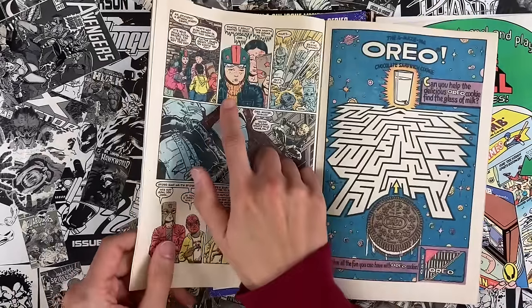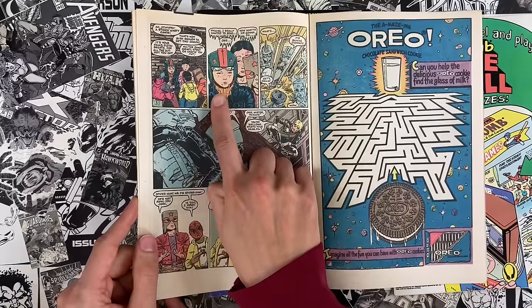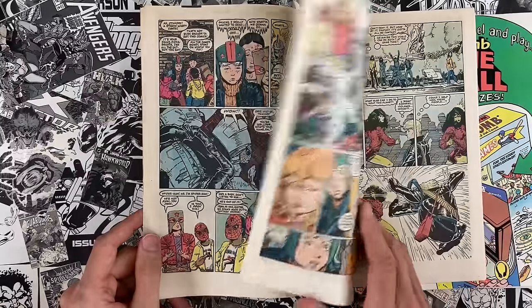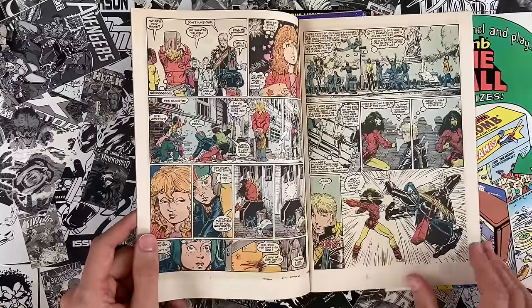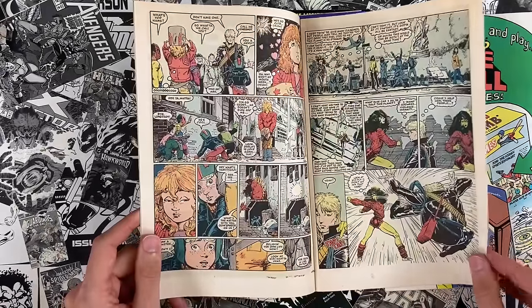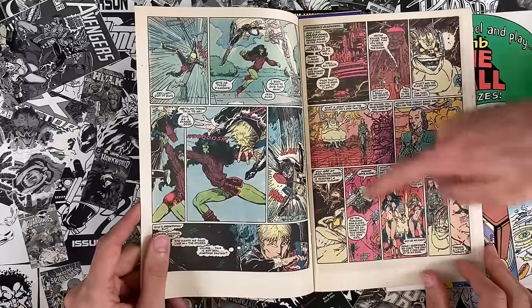Annie Nocenti created those little characters that would have been in the JRJR Daredevils. I wonder if this is their first appearance or her earliest comics and she brings them into that — however that works. I like those little characters. They're like her version of the Yancy Street Gang. These pages are so dense.